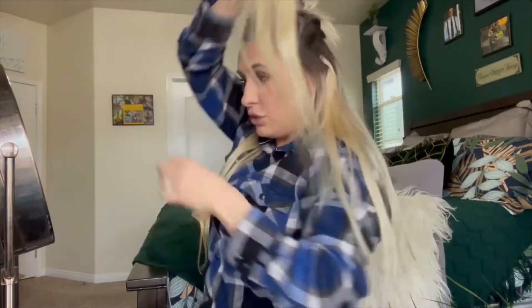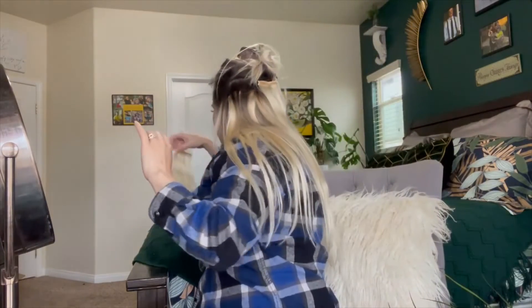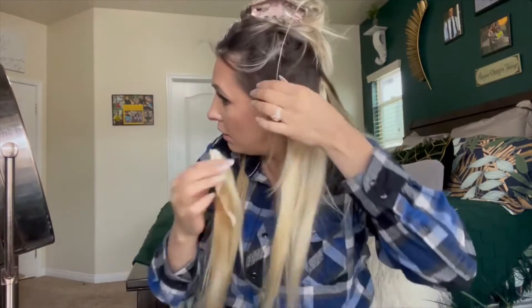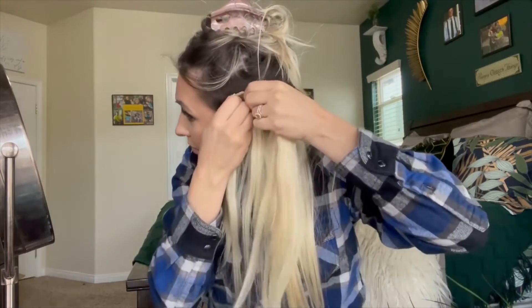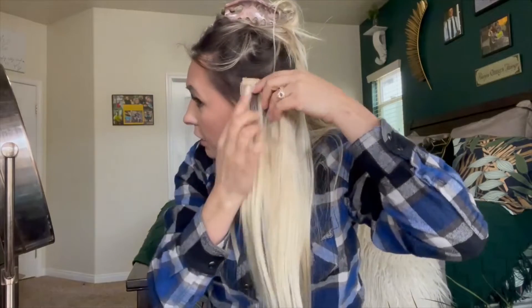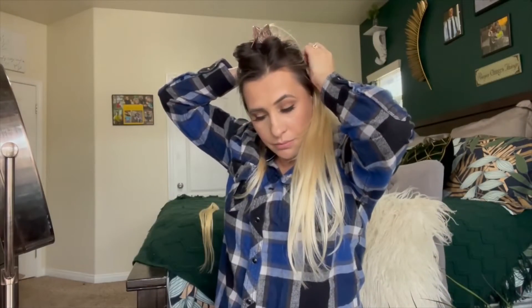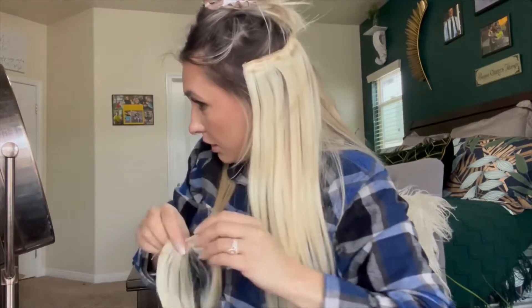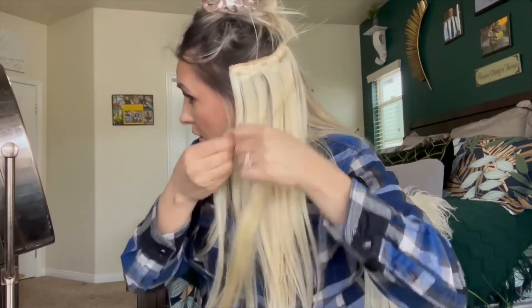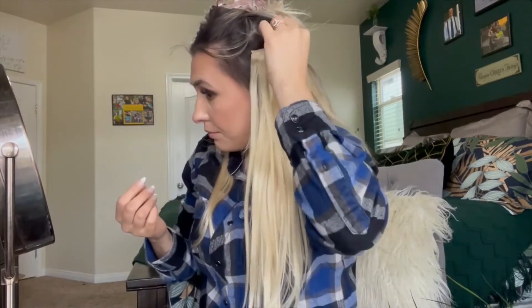I'm going to put this two-piece right beside that. For this other four-piece I don't like going too close to the front because if you pull your hair up you don't want to see the clip, so I go about an inch back from the hairline. They're all lining up so I'm just going to use this one right on top of that to add some more hair in the front.